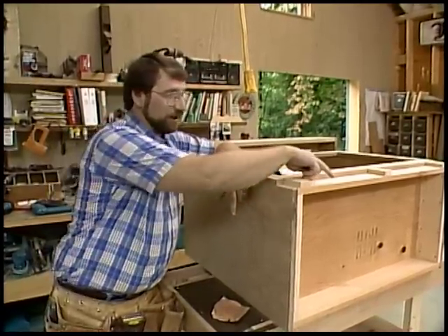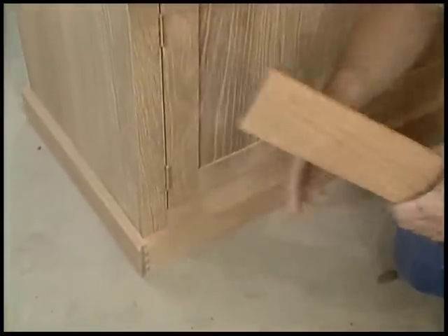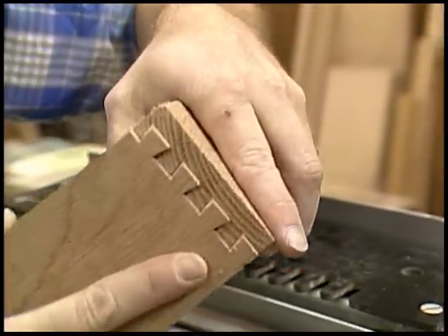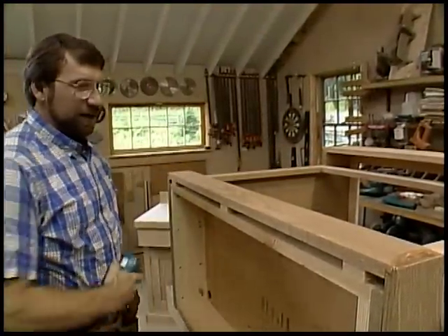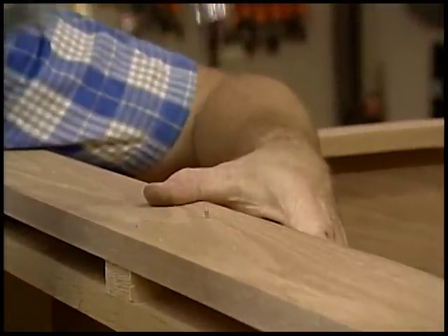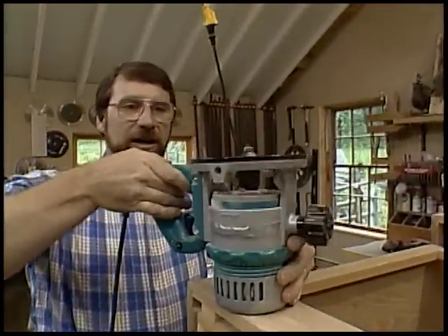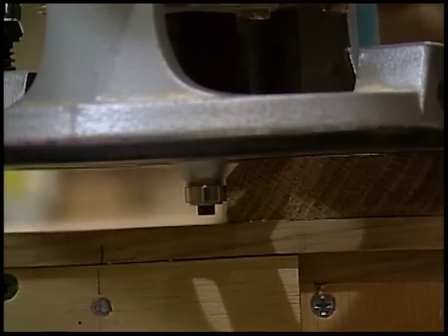The next thing I want to do is work on the base. Looking back at the prototype, it's just one-by-four oak that goes around the corners with dovetail joinery. Once those fit, I pre-drill some holes through the oak and secure the base in place with some small finish nails. Next I put a little edge on the base using my router with a chamfering bit — a bit at a 45-degree angle, with a little roller bearing as a guide so it won't mar the work.